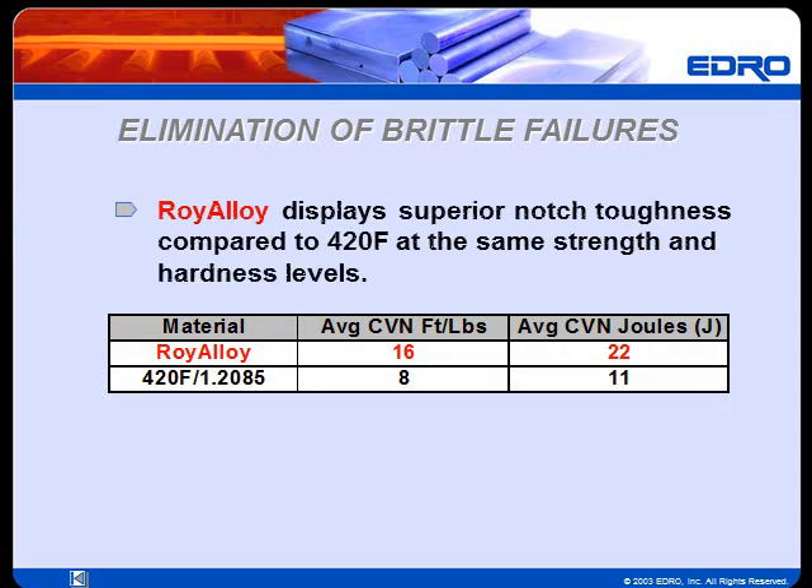Roy Alloy displays superior Charpy V-notch toughness compared to 420F at the same strength and hardness levels. As these test results show, Roy Alloy has doubled the impact toughness of 420F. Roy Alloy's increased toughness reduces the risk of breakage caused by machining pressures and stresses, and also the risk of plates cracking during the life of the mold.